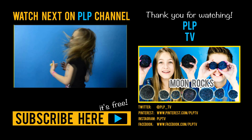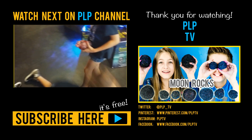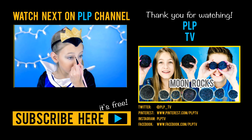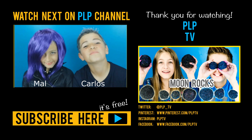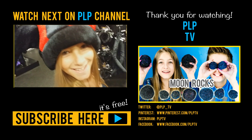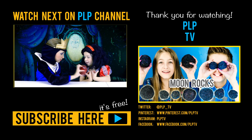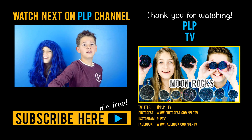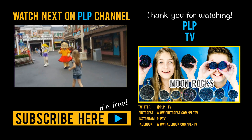Stay cool! Bye. We'll see you next time.